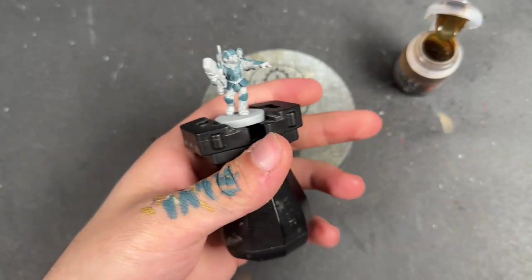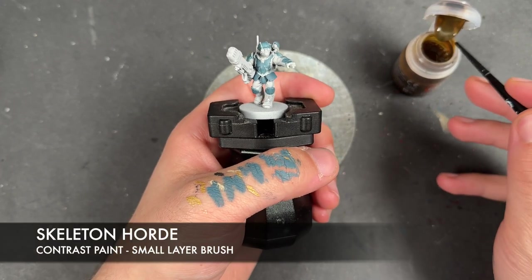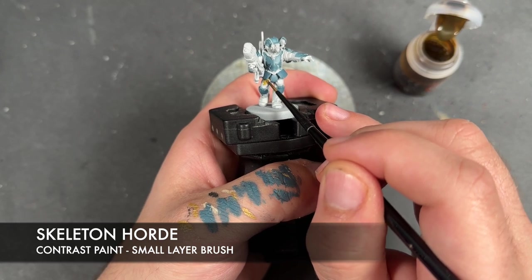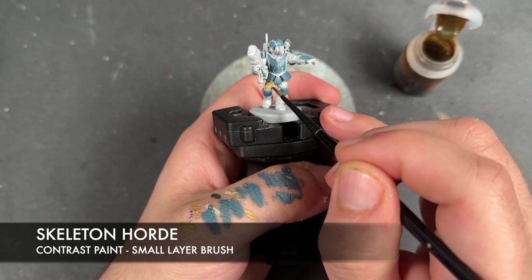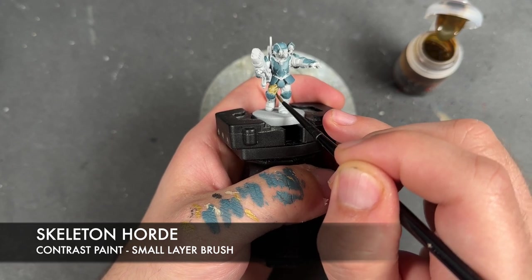With that Thunderhawk Blue all applied, we're now going to move on to our next colour, which is Skeleton Hoard. We're going to apply this over the top of all of the clothes and the sleeping bag, the bedroll, and on the tops of their backpacks.